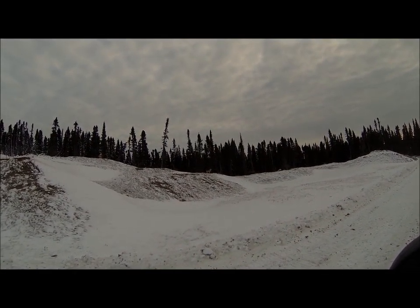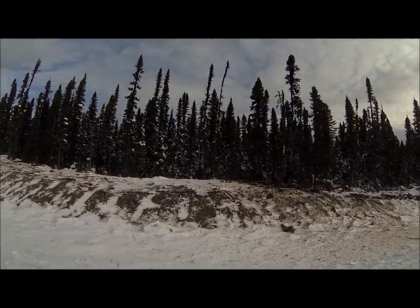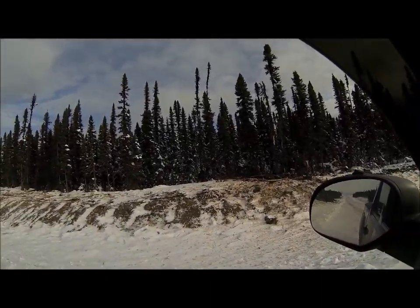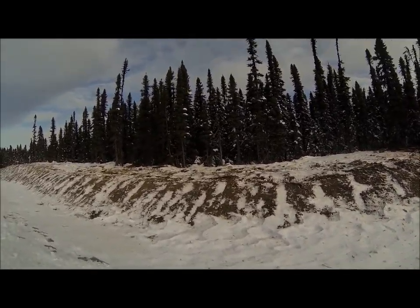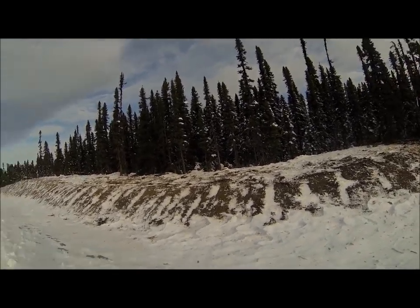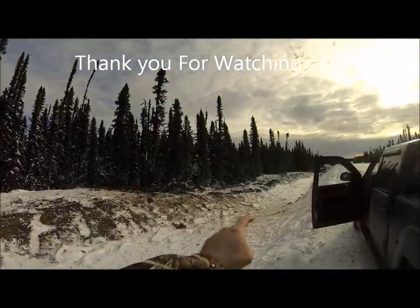You wouldn't seem as tame as that, you know, if the season was open. He's just down over that bank there. There he goes, there he goes! Almost too tame, you know — but you've never seen that tame when the season is open. I just seen him earlier up there traveling the line by the road.